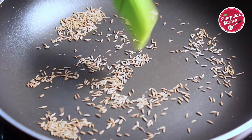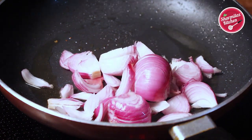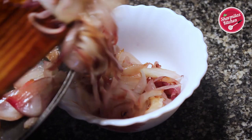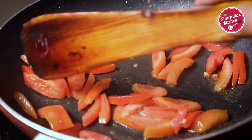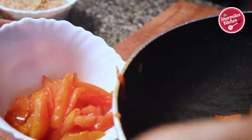Now we will be roasting some more ingredients in oil. First goes the onion — sauté it until softened. Once done, transfer to a bowl. Then in the same oil, add tomatoes and sauté until softened. After that, take out.